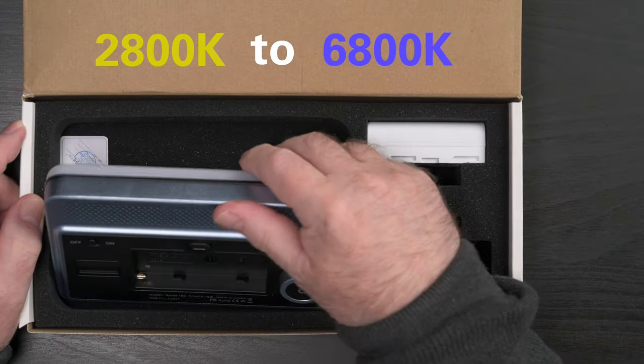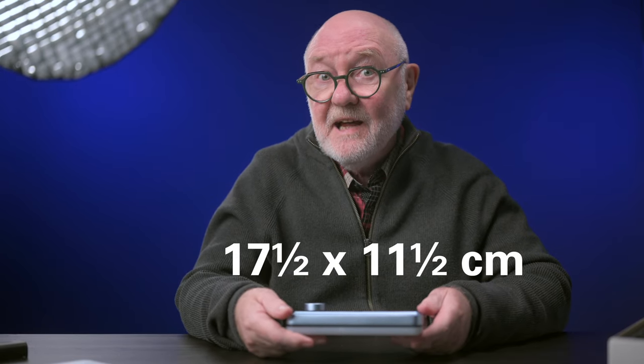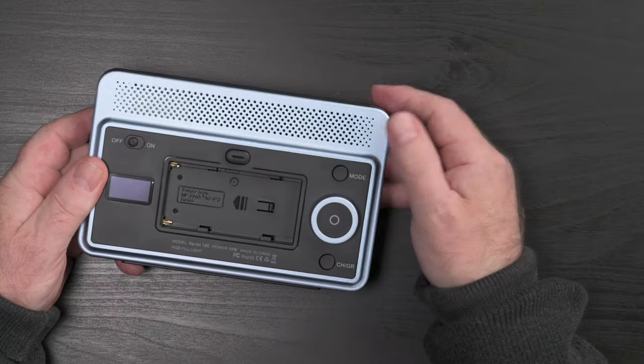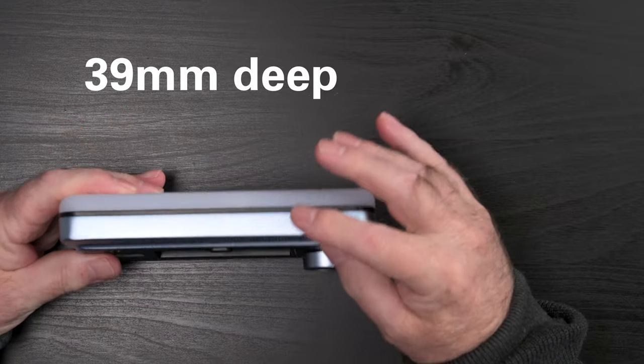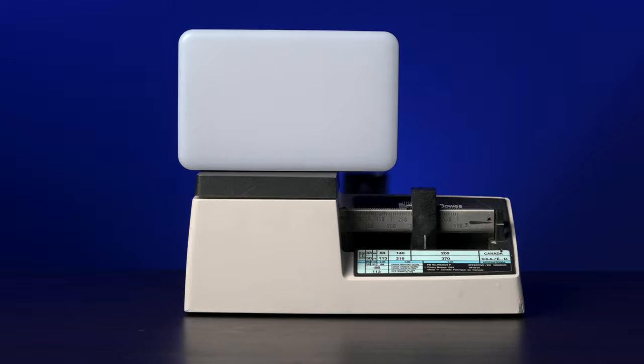Both provide a variable light temperature from 2800 to 6800 Kelvin. It's certainly portable, measuring 17.5 by 11.5 centimeters (6.9 by 4.4 inches), about 39 millimeters or 1.5 inches deep, and weighs in at 263 grams, which is just 9 ounces.